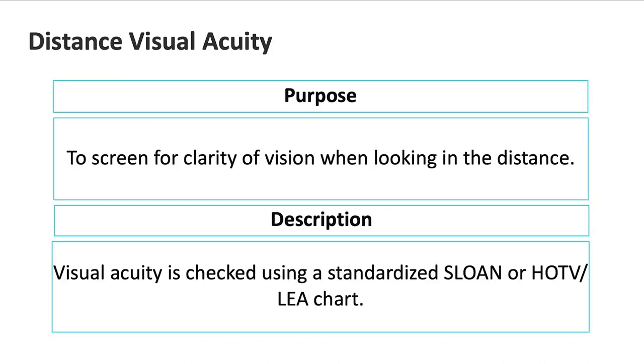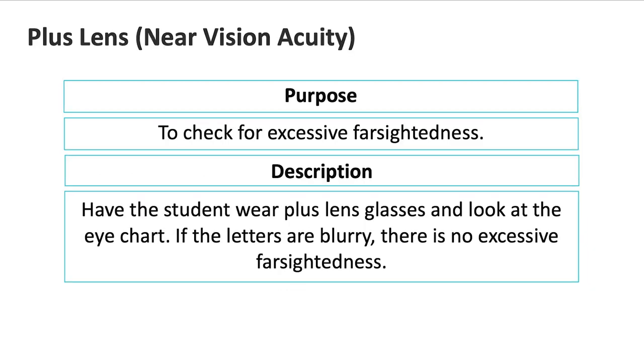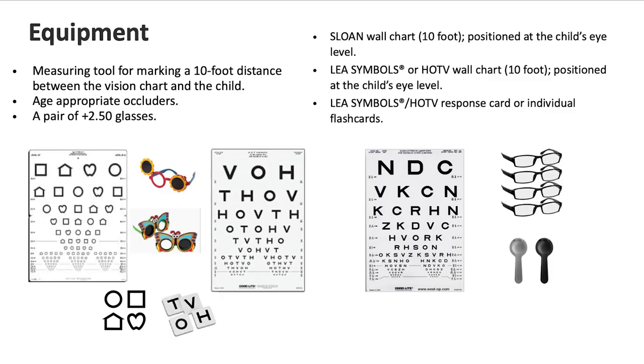The purpose of this visual acuity screening is to test for clarity of vision when looking in the distance. You will be using either a Sloan, HOTV, or LEA chart. The purpose of plus lens screening is to check for excessive farsightedness. Your school nurse will provide you with a pair of plus 2.5 lens glasses for this part of the screening. Light boxes are helpful to illuminate the eye charts but not always necessary. Taping the chart to the wall is acceptable as long as you have good lighting.